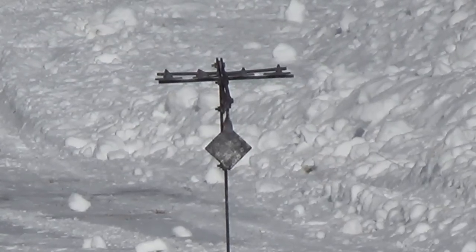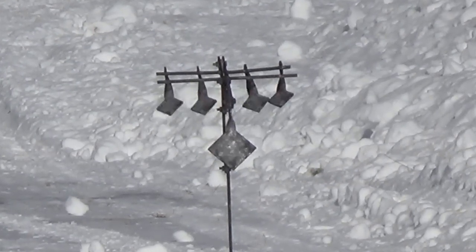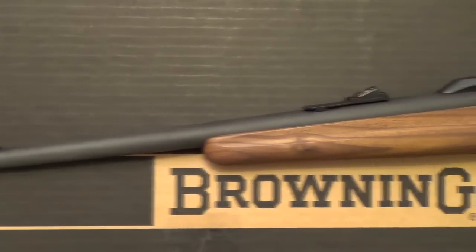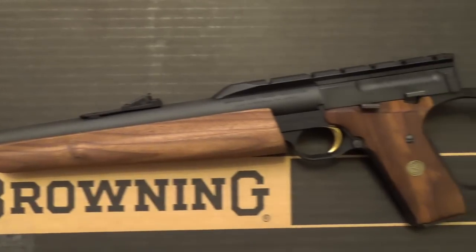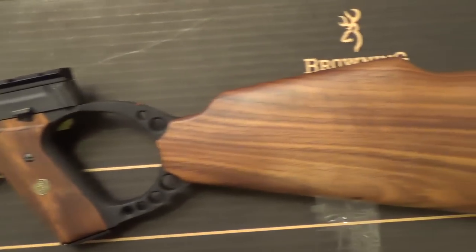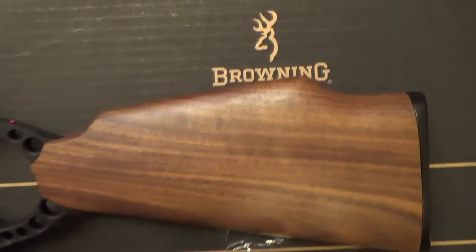Overall, I found the Browning Buckmark Carbine to be well built, reliable, and definitely accurate enough. The only downsides are the complete lack of access to the controls and the occasional gas blowback in the face, but these are fairly insignificant compared to the amount of fun I have every time I shoot this handy little carbine. Well, that's it for now — I hope you enjoyed watching, we'll catch you next time.